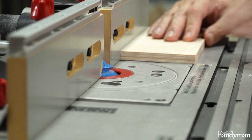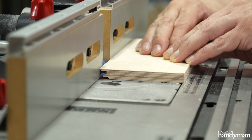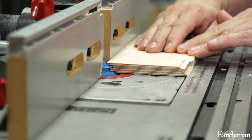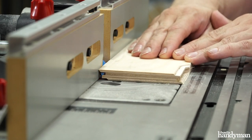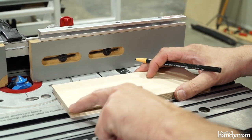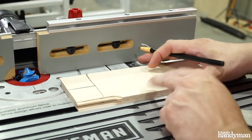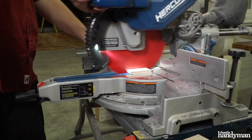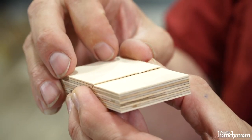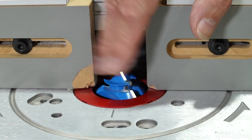I'm going to do a test cut on my scrap wood. Now that I've made a few test cuts, I'm going to go over to my chop saw, cut it here, and split it down the middle. Flip them over and see how they mate. After that test cut, I still have a little adjustment to make. My piece is a little proud on the sharp side here, which means my bit is a little too low.